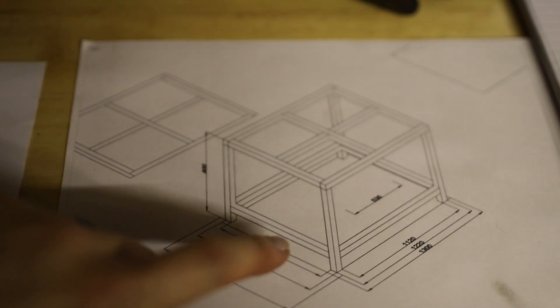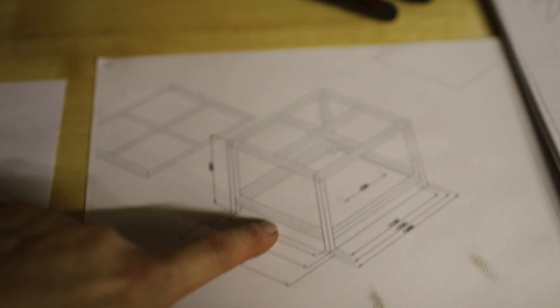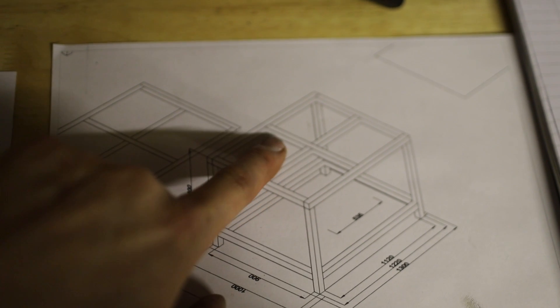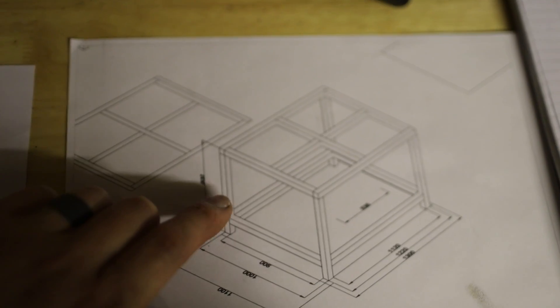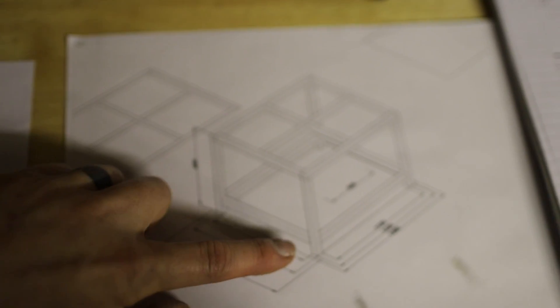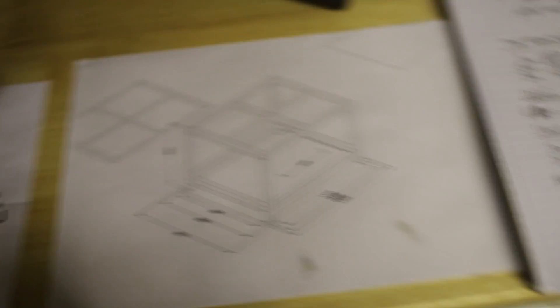All of these pieces now — four legs, the shelf stretchers that are going to go underneath, and the supports for the water table that's going to go on top. That's it. The only thing I need to do to complete this frame is add some leveling feet.